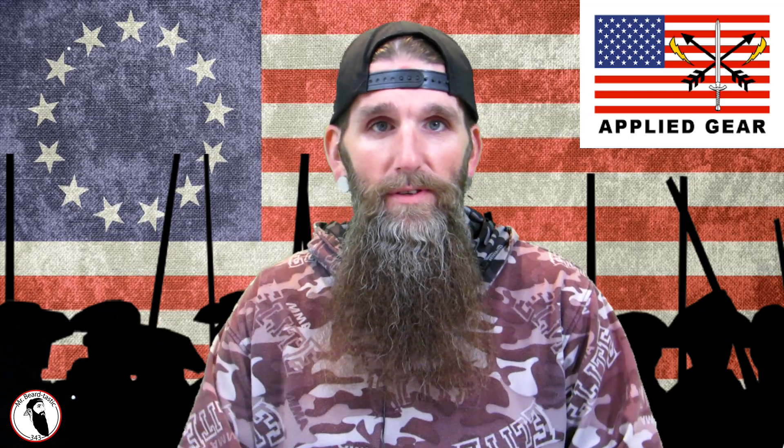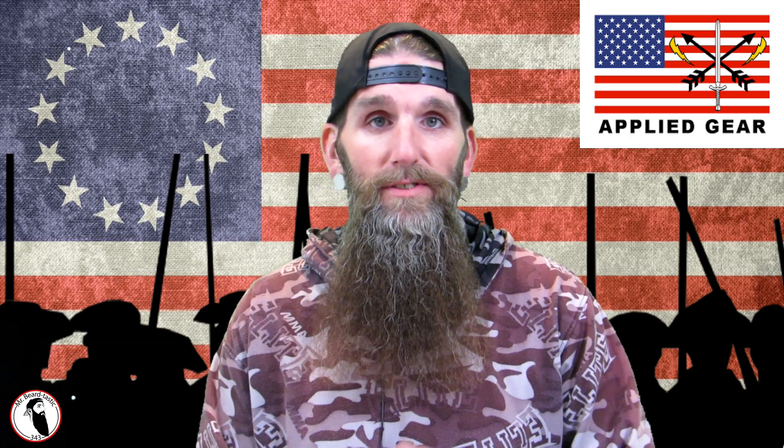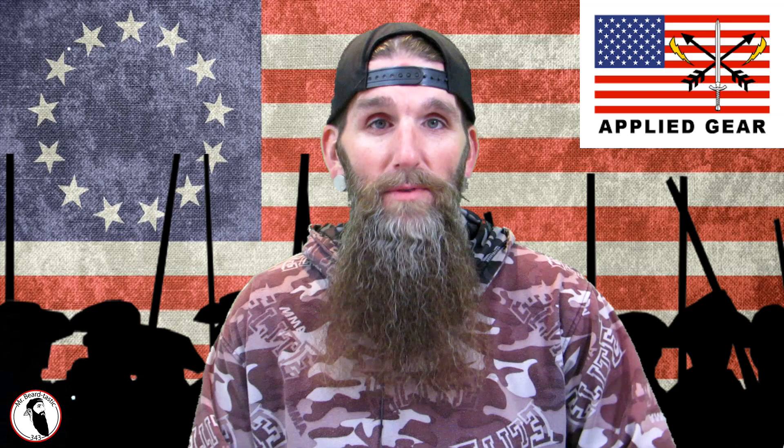What's going on guys, thanks for coming back to the channel and checking out another review. Tonight's review is going to be another gear review — EDC to be exact. For those of you gun lovers and CCW holders, this video is going to be for you guys, so stay tuned.